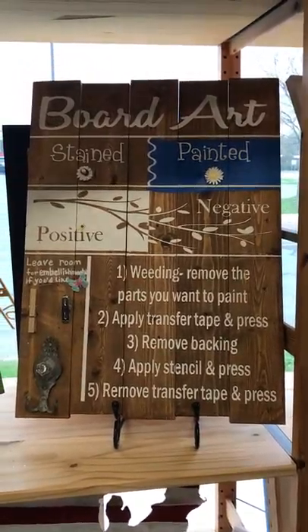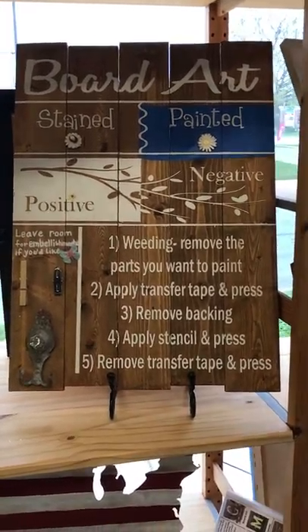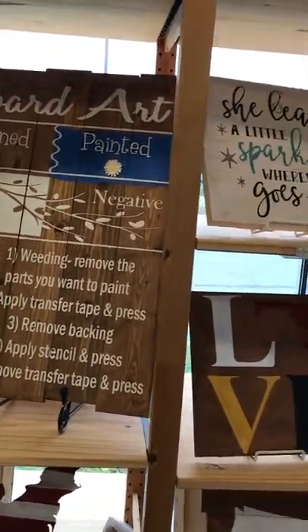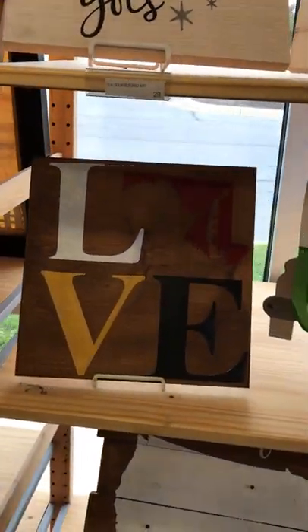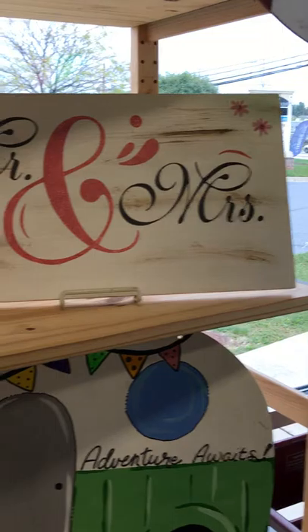Hi everyone, let's talk about board art here at Meltdown DIY Art Studio. With board art you're actually going to do your artwork on boards. We have multi-plank boards and then we also have some solid boards. We have a square size and then we also have this awesome rectangular size, and then over here they're showing you there's a big one.